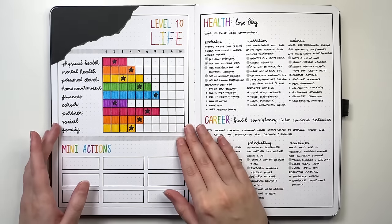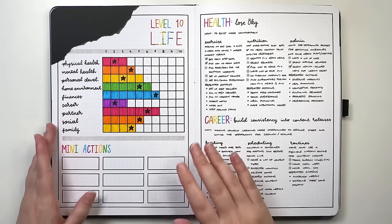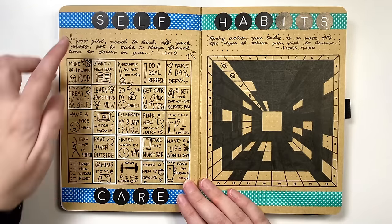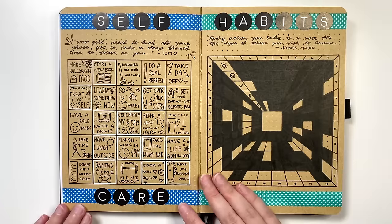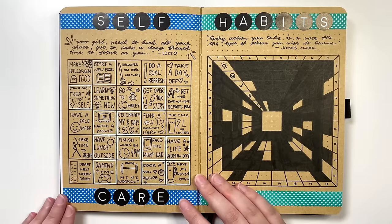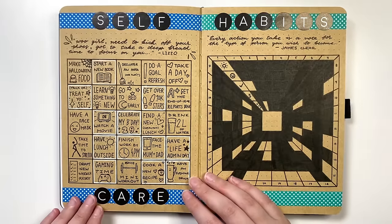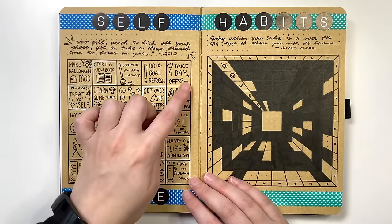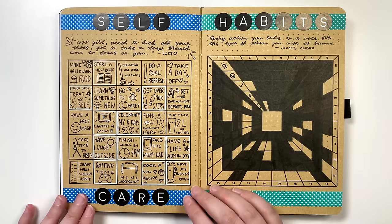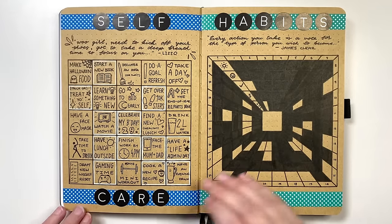You can use your level 10 life to inform what your goals might be — anything that's the lowest rated section may be what you want to focus on. A fun layout you can use for goals is a bingo board. You could populate this with your goals for the year, season, or month, and you can set it up so you have rewards for certain amounts of completion: your first horizontal, first vertical, or first diagonal, and then the full board.